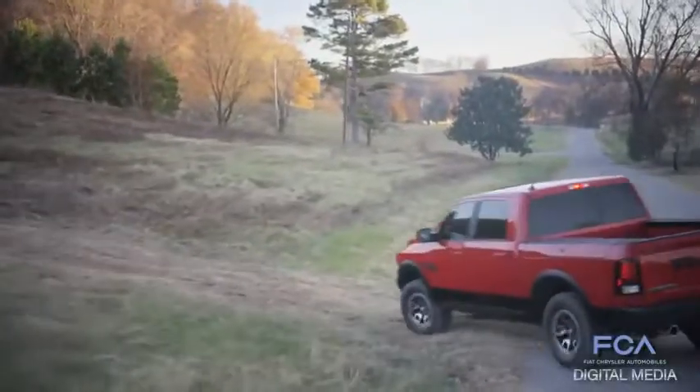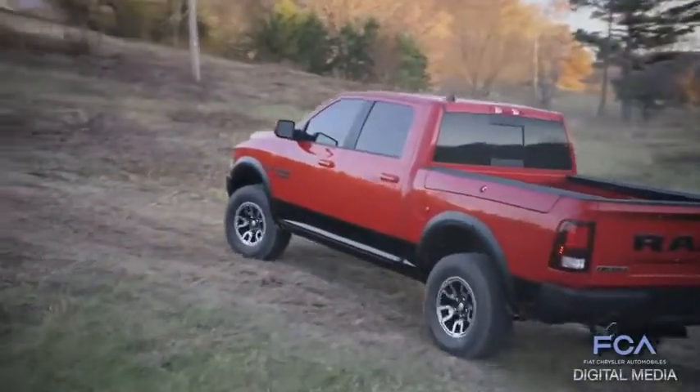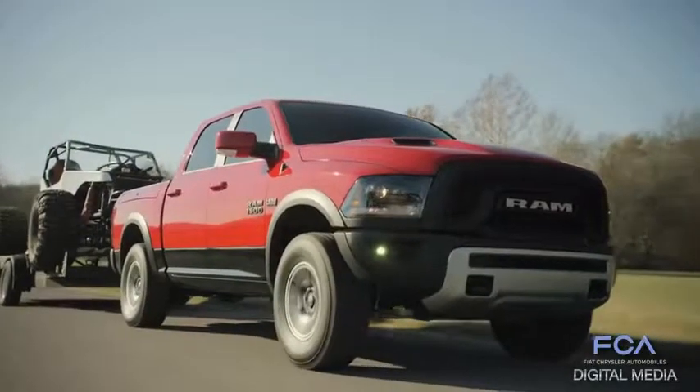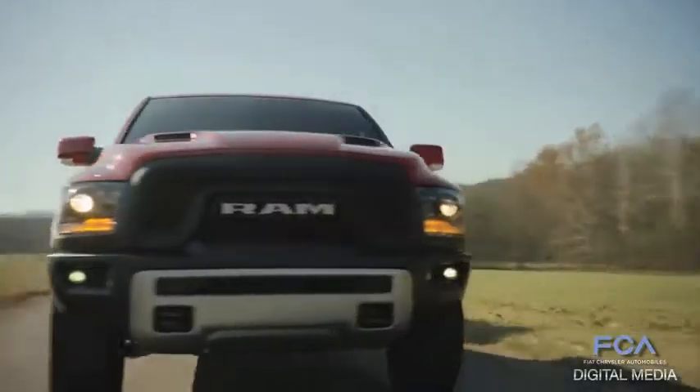It's an awesome looking truck, but we actually put some real capability into it also. The Rebel comes with standard four-corner air suspension, and we took advantage of that by raising the ride height one inch over the normal air suspension truck. That gives us over nine inches of ground clearance at normal ride height, and then there's an off-road mode to go over ten inches of ground clearance.